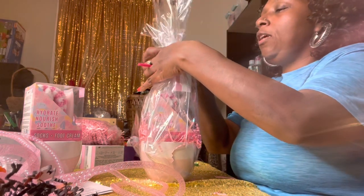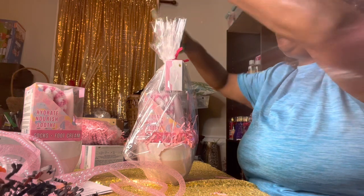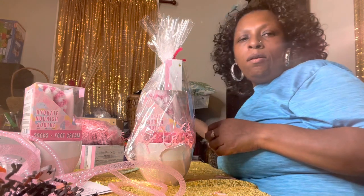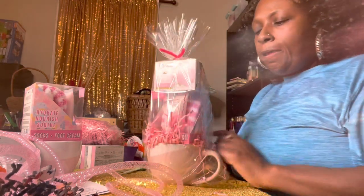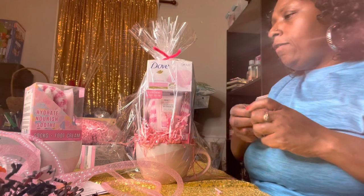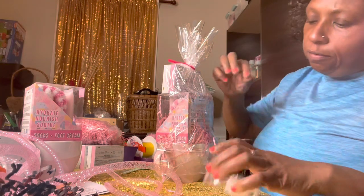As you'll notice, I do not use much candy. If I use candy, it is hard candy that does not perish quickly. I definitely don't use chocolates being that we're in the hot summer months and we do not want our products to melt. I do have candles in a few of my gifts, but not many. The ones that have candles I'm going to be very cautious about where I set them under my tent. I normally sit them towards the back.